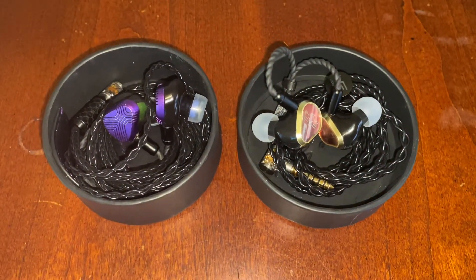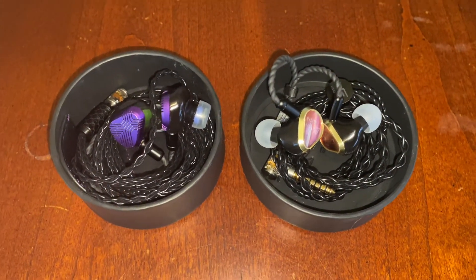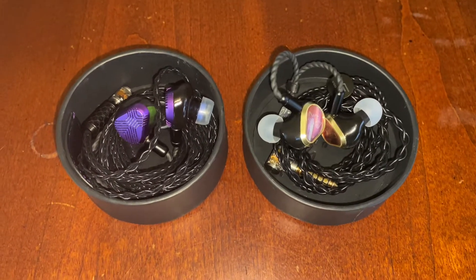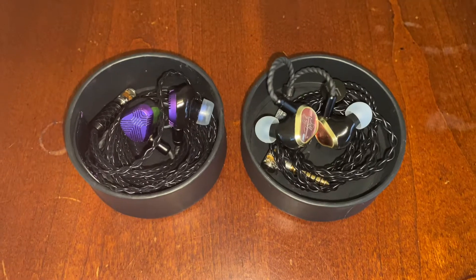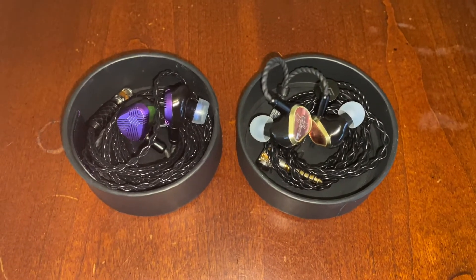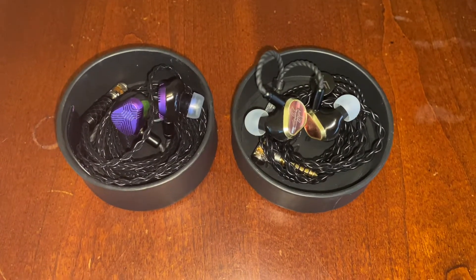Hey Audio Tiers! The long wait is over. Our Vision Ears tour kits are in. It's official — the Phonix and EXT tour is now beginning.